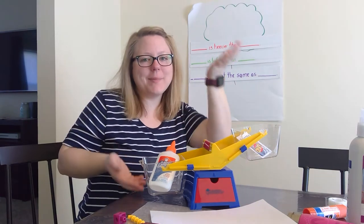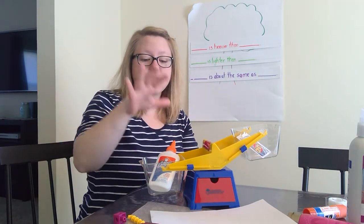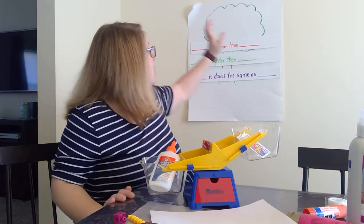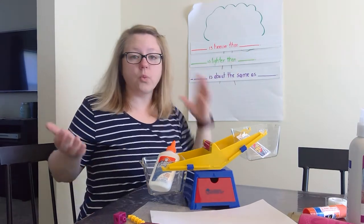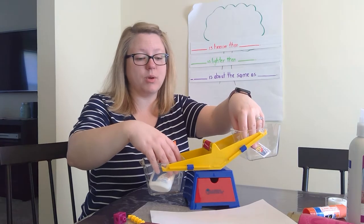So what does that mean for the weight? That the glue is heavier than the card. So when we said the glue is heavier than the card yesterday, we were correct. And this helped us check to see if we were correct.